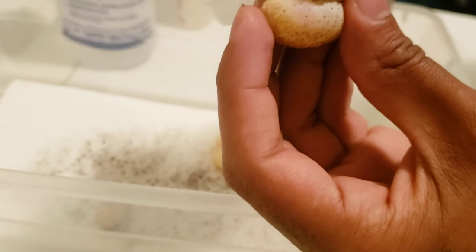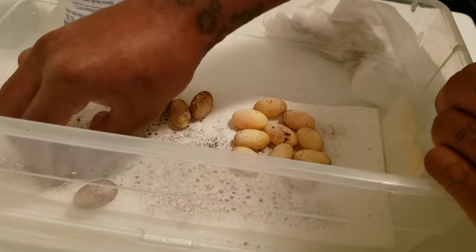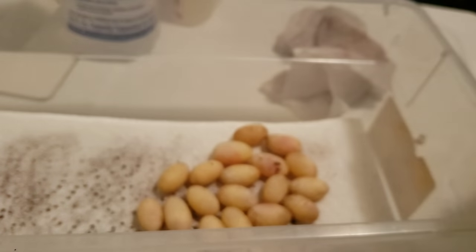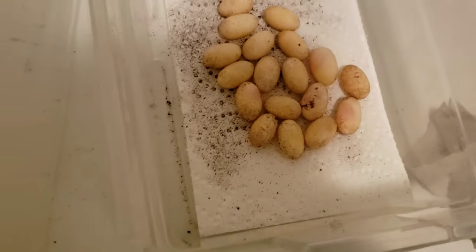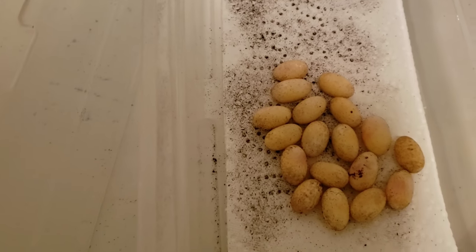See that? That's the dot of life right there. Get everybody cleaned up. Now you can see the red on them. So now we're going to go ahead and get that container cleaned out with some F10 solution, put some vermiculite in it, and I'll show you how I mix the vermiculite. Then we'll go ahead and put the eggs in it and get them in the incubator and see what happens.